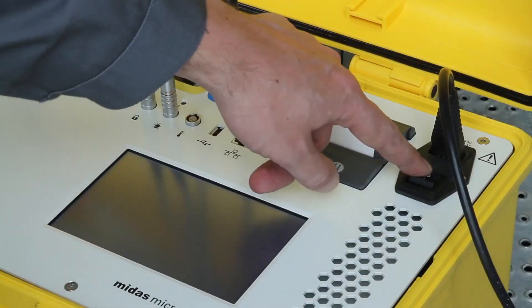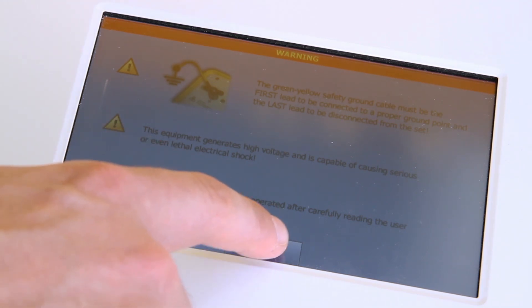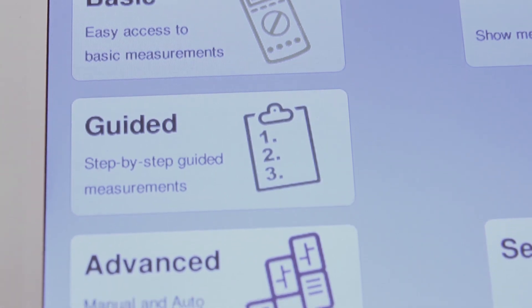Once the unit is powered on, the user must read and confirm important safety information. The Midas Micro has three modes of operation: guide, basic, or advanced mode.